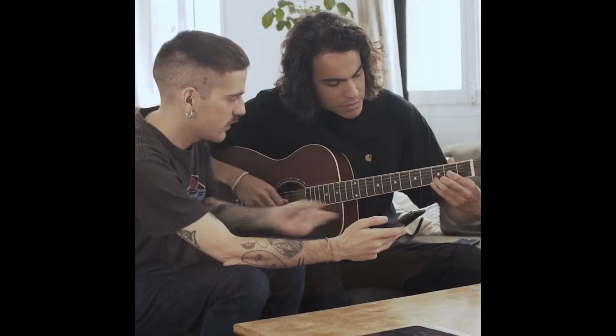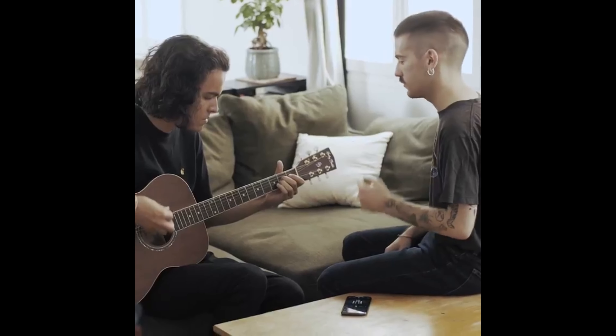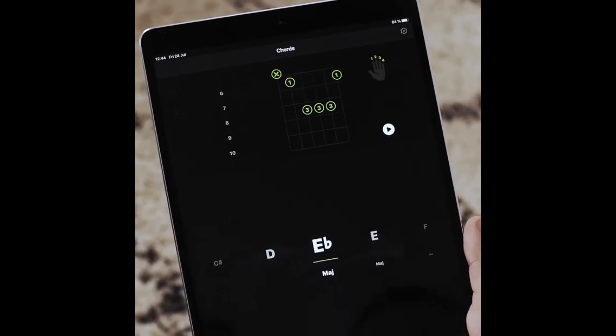If you play the guitar, you need to get Guitartuner. I'm a music teacher, and this app helps me to teach my students thanks to its amazing chord library feature. Guitartuner is the app every guitar player needs to learn, improve, and just practice every day.